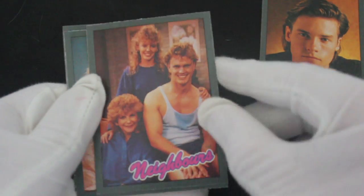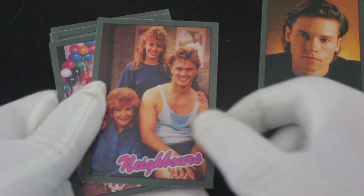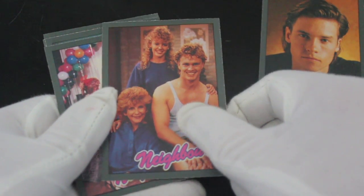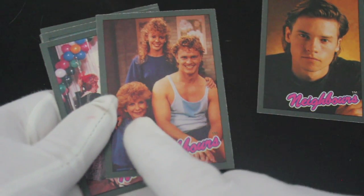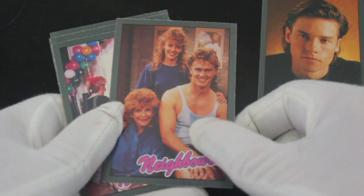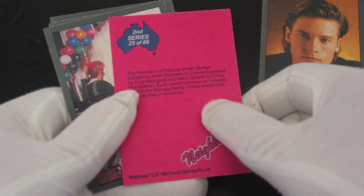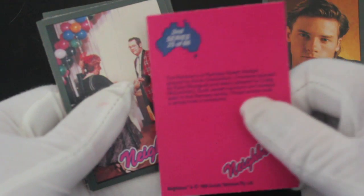Oh, you've got Kylie Minogue, Craig McLachlan — they're all here! And Madge Young, look at that hair. They've all got similar hair — I can see why they cast them together. Nice pink car, vibrant colour.